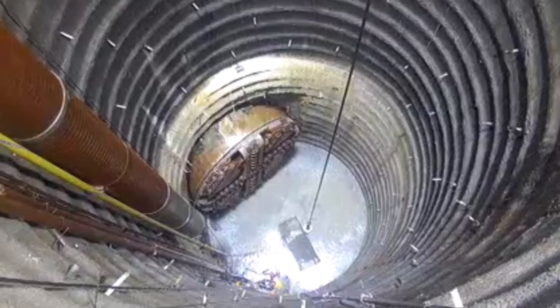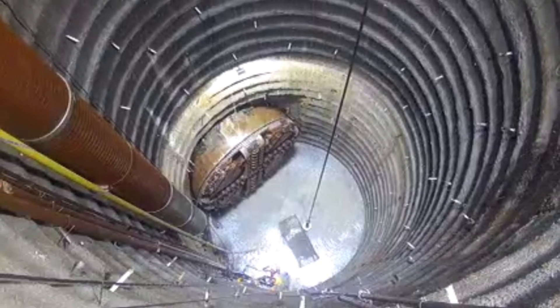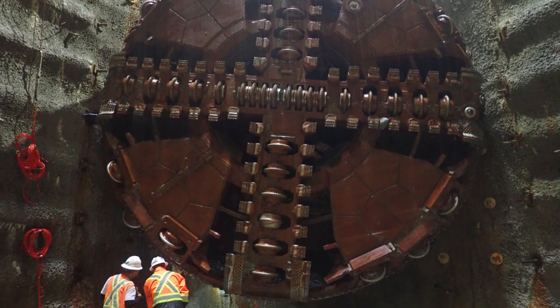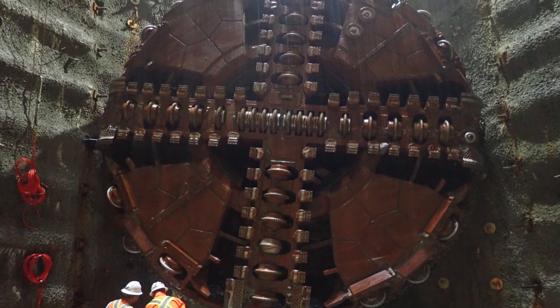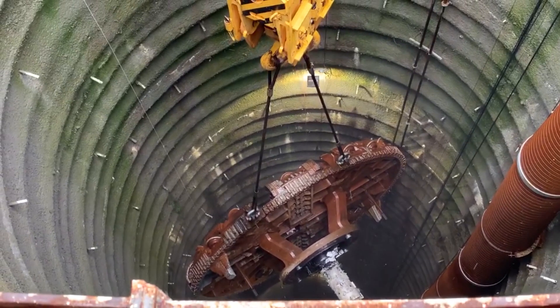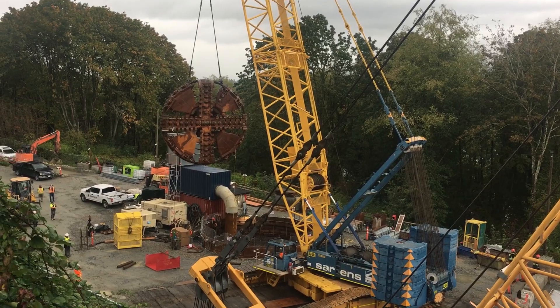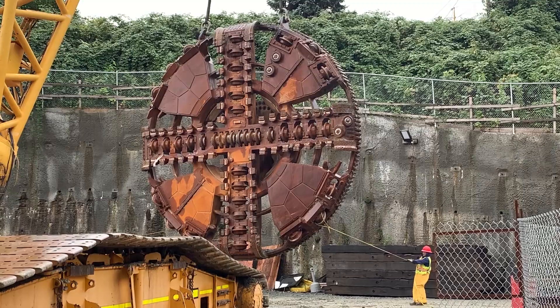There's much more work to be done on this tunnel. But the team can take pride in the fact that this was the first time a TBM of this type has ever been used in Canada. We've done something that has never been done before. We've got a great group of guys and gals put together — a very strong team. And it's going to be a very successful project at the end of the day.